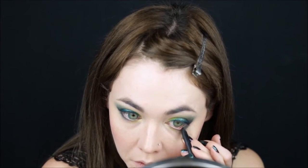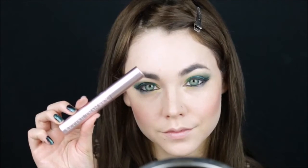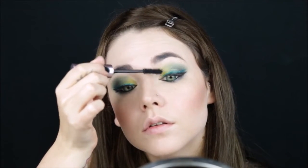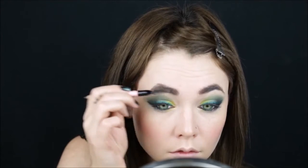Fill in the waterline with a black pencil. Add loads and loads of mascara. Fill in the eyebrows, and brush away any excess product for a nice smooth finish.